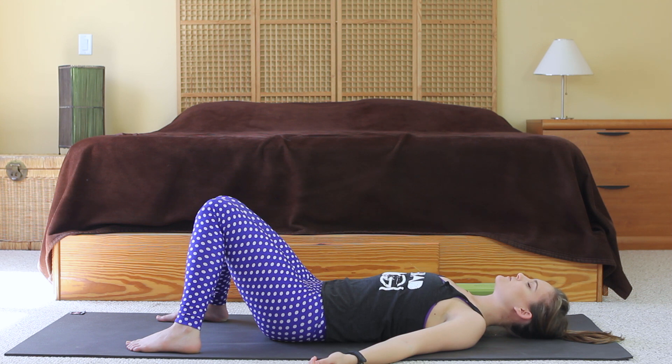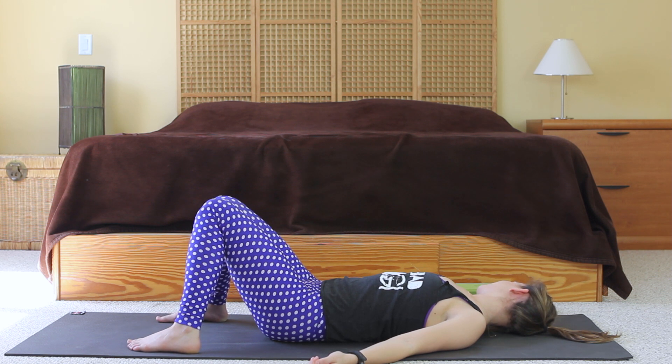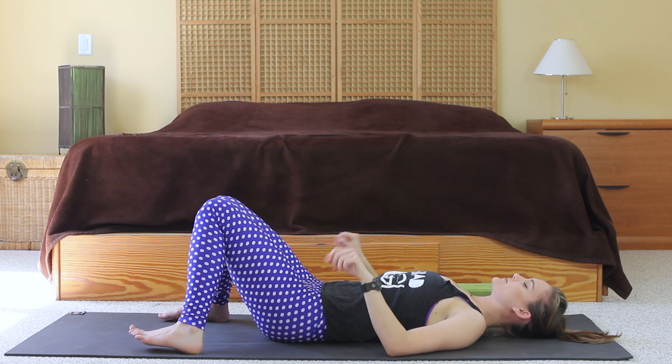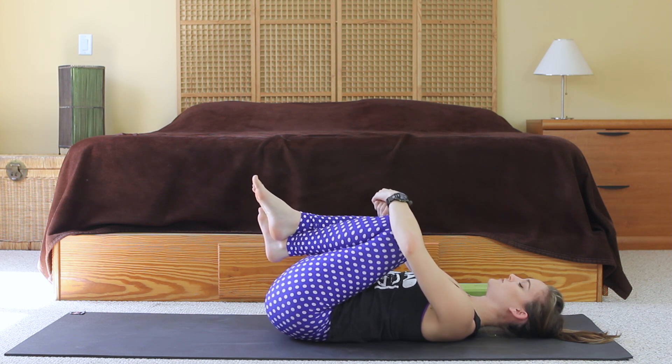On your next breath out, drop the head to the left, just turning the chin toward the shoulder and relaxing the head. Inhale, bring it back to center, and exhale it over to the right. Inhale back to center. Start to bring some movement back by wiggling the fingers and the toes, maybe rolling the wrists and the ankles. Eventually tuck the knees into the chest, one at a time, and shift your weight side to side.